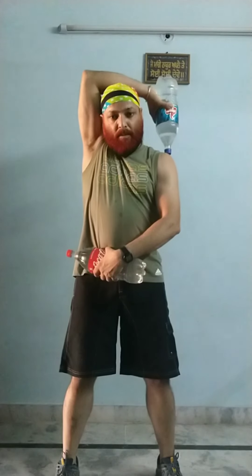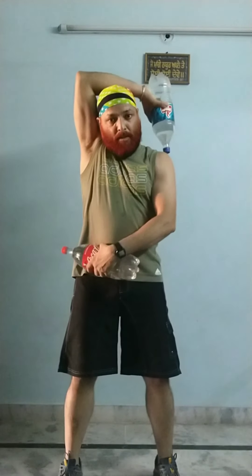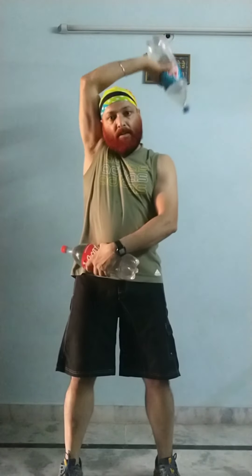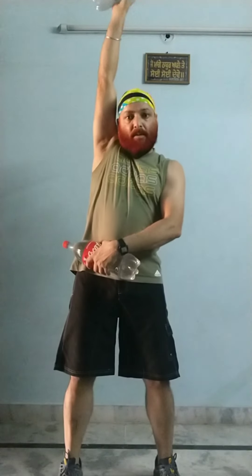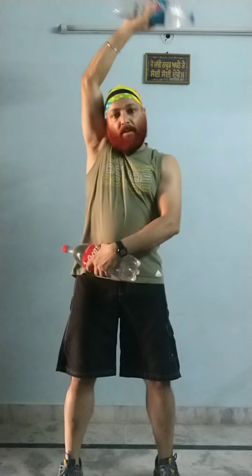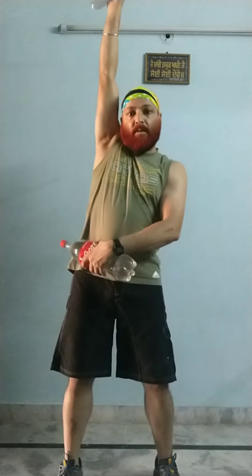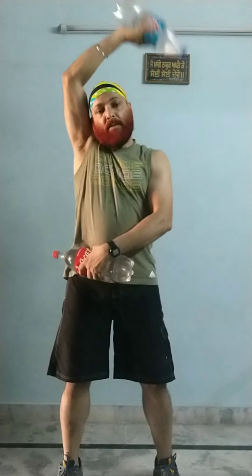The next exercise for triceps is single arm overhead triceps extension. Make sure your upper arm is just touching your ear and your elbow is pointing up towards the roof. When you go up is exhale, when you come down is inhale. Concentrate — feel your triceps working. Eight more: seven, six, five, four, three, two — change.